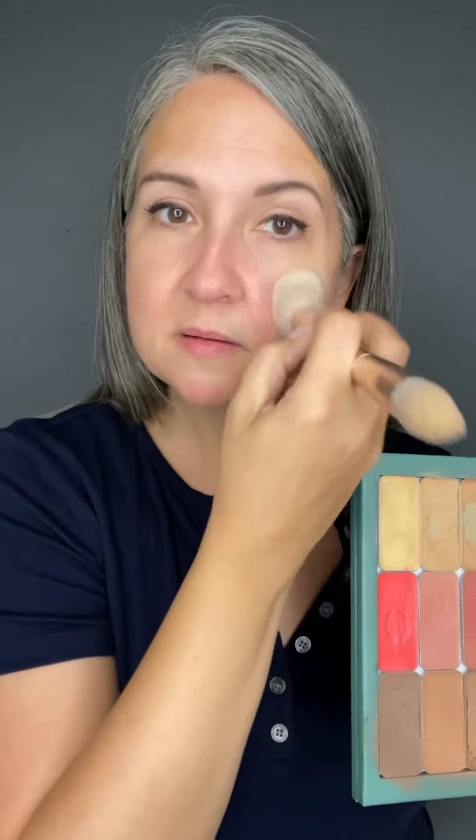I'm using the 3D brush to apply my 3D foundation today. Starting with my color corrector — I'm using the bigger end and pressing some on my chin, on my cheeks, and just a little bit over my nose. Then going into my contour with that same dome end.